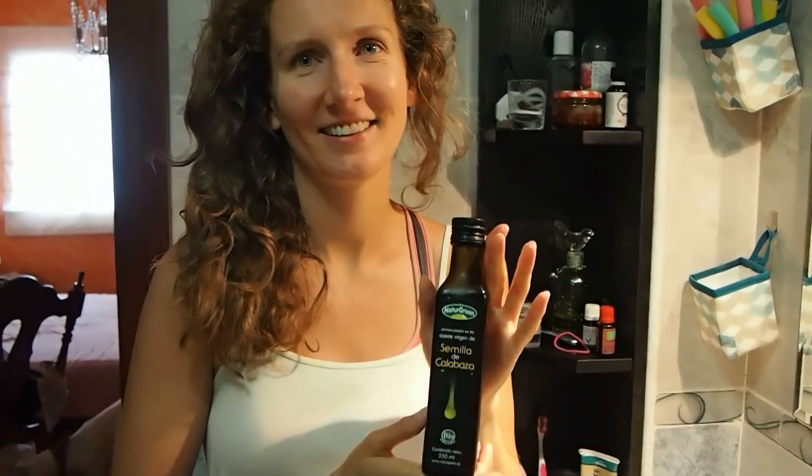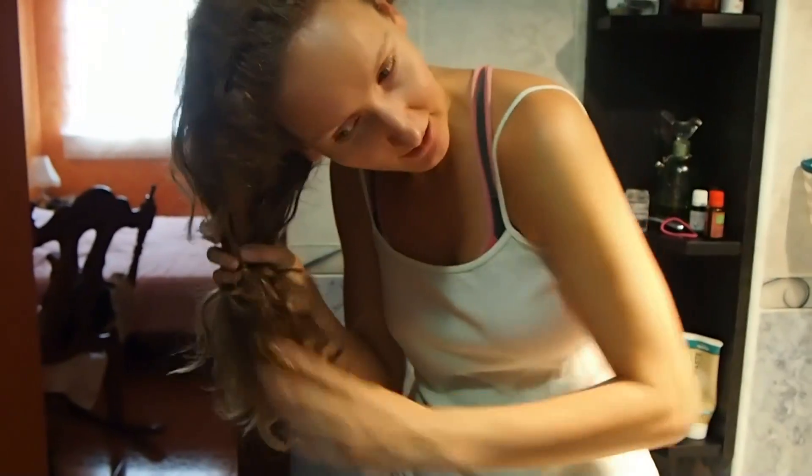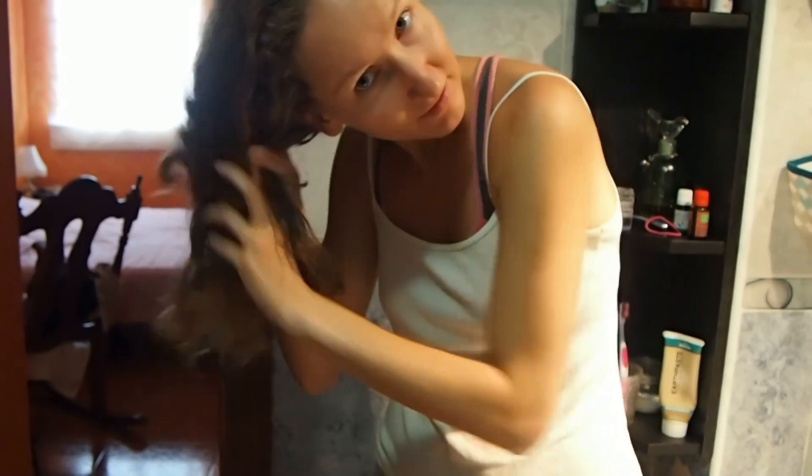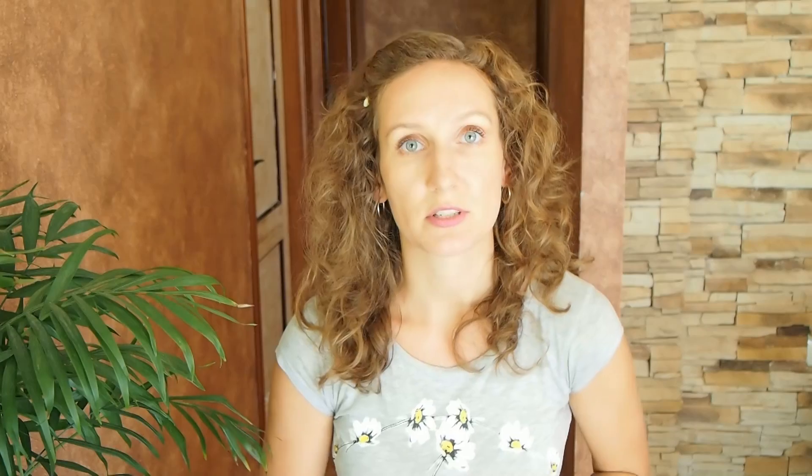All I do is take some pumpkin seed oil — around a tablespoon or two — and rub it into my roots, and then also rub it into the length of my hair, and leave it for at least an hour before washing. Sometimes I leave it for the whole night, but usually just an hour or two is enough. I put a plastic shower cap on top to make a little sauna for my hair, to help the oil really absorb into my scalp.